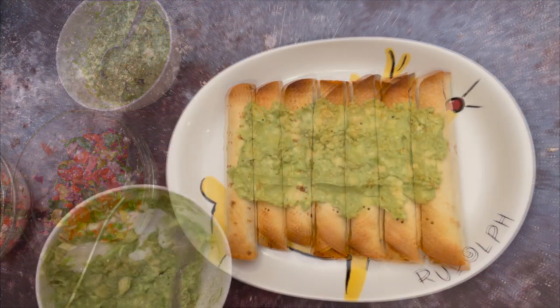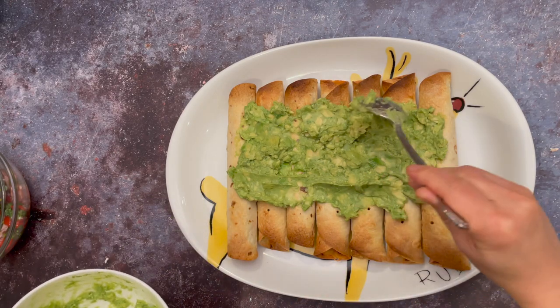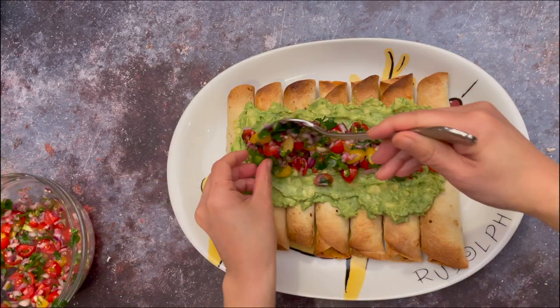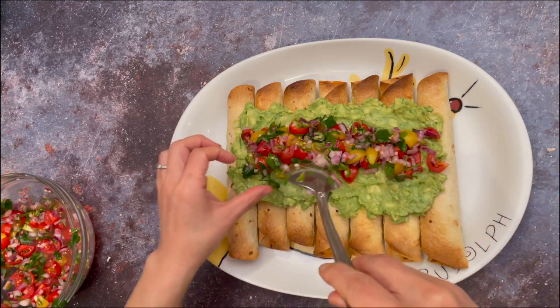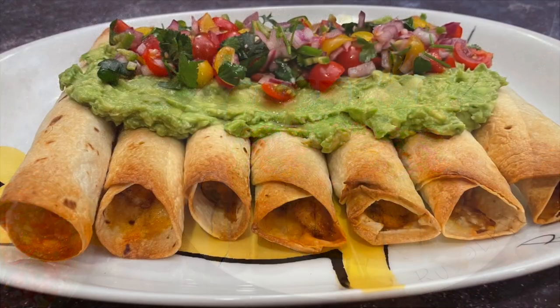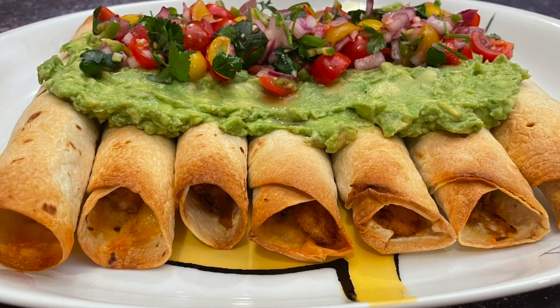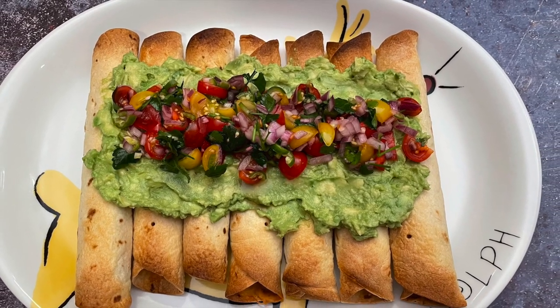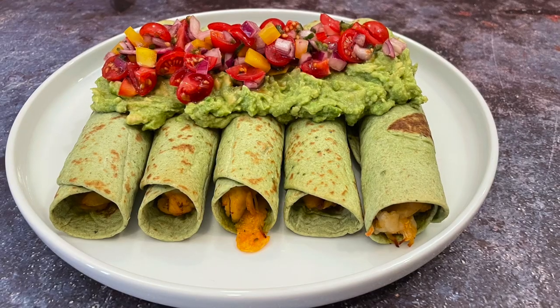Now let's serve. Line up the taquitos, spread the guacamole, put the pico de gallo, and here we go — homemade taquitos. A perfect dish for gatherings. Bon appétit!